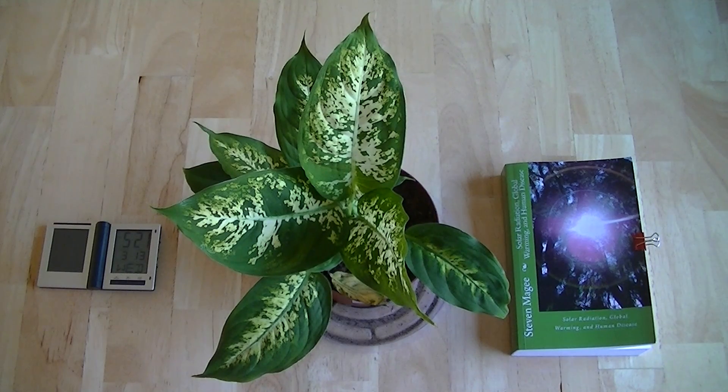Hi, my name is Stephen Magee and I'm the author of Solar Radiation, Global Warming and Human Disease.